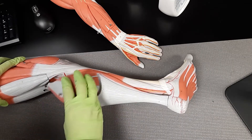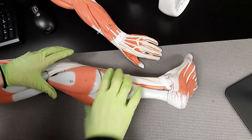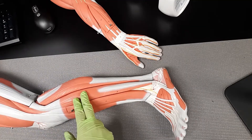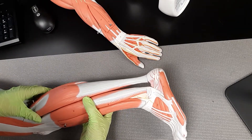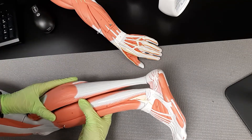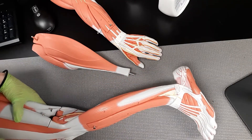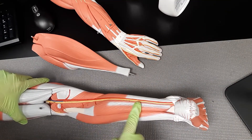Lastly we're going to go over our flexor hallucis longus — flexor, so you know it's going to be on the posterior side. I want you to see the lateral side of the leg for some orientation. We have the fibularis longus, the peroneus muscle, on the anterior lateral side. The flexor hallucis longus is the flexor of the big toe — it brings the curl of the big toe. It's not superficial, it's actually deep. I had to remove the calf muscles to show it. It's not in the front; it's really deep — this is the flexor hallucis longus.